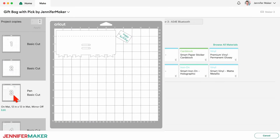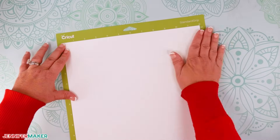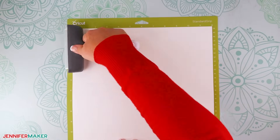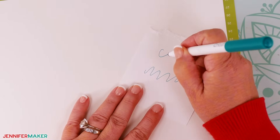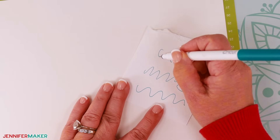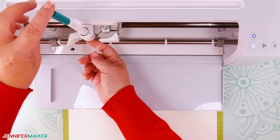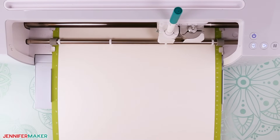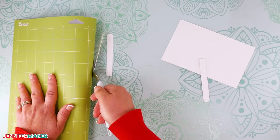Mat three has the foldable top and tag with the writing, so set the material to medium cardstock 80 pound with more pressure. Place your 12 by 12 inch 65 pound off-white cardstock on a green standard grip machine mat and use a brayer to adhere it really well. Uncap your 0.4 millimeter pen and scribble on some scrap paper to make sure it's flowing — you always want to do this before you put it into your Cricut. Then load your mat and follow the prompts to put the pen in the clamp when needed and complete the cuts. Follow the same steps to prepare, cut, and remove your remaining mats.